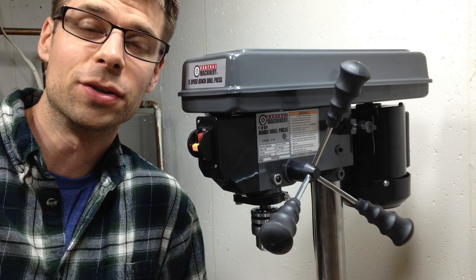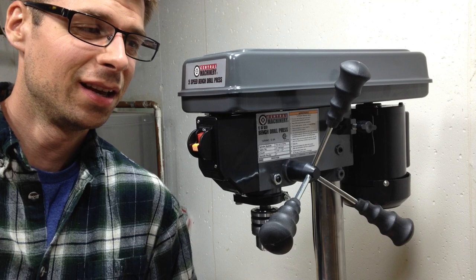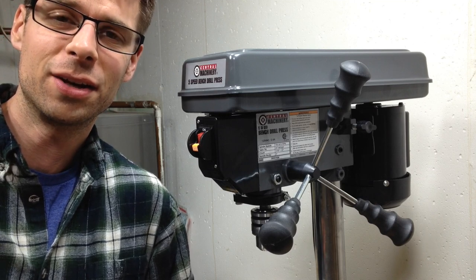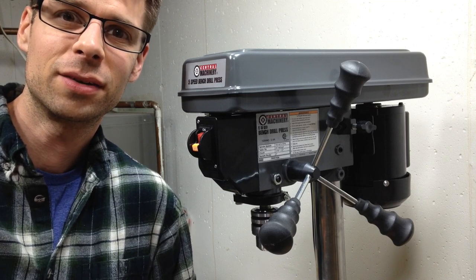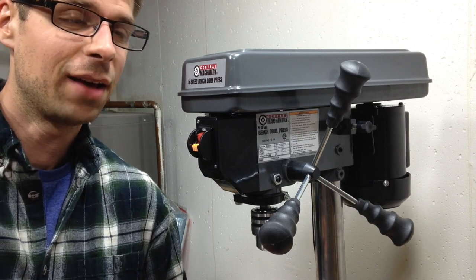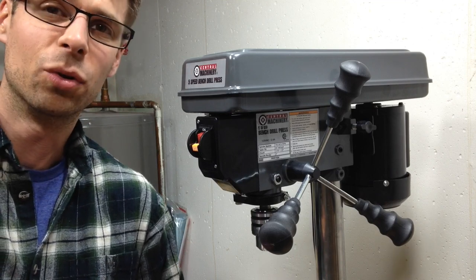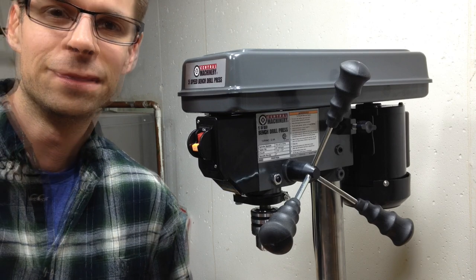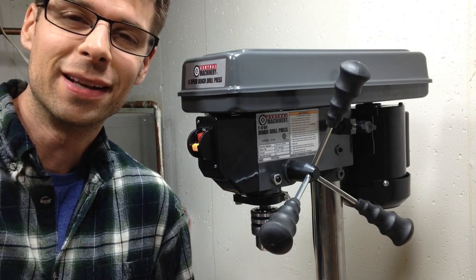Overall I'm pretty happy with this purchase. For 65 bucks it's really kind of hard to beat this. I was thinking about getting one of those guides that you put on your hand drill, but those are like 20, 30, or even 50 bucks — you can buy a whole drill press for 65 bucks. Based on the reviews and from what I've looked at so far, I think it's going to turn out to be a pretty useful tool. If you've used this tool, let me know in the comments below. Thanks for watching and I hope to see you next time — take care.